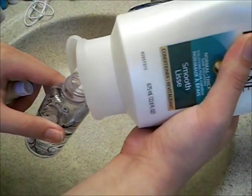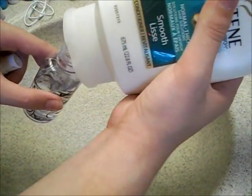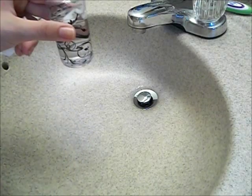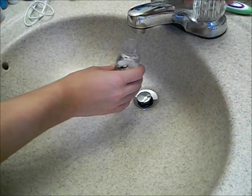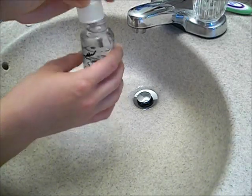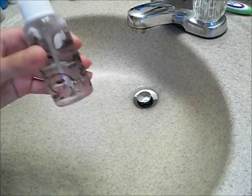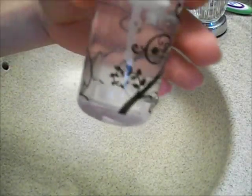So you just go one, two — that one was big, normally you do smaller ones. I just did two because I used a little too much, but I don't think that will affect it. Now what you're going to do is fill it the rest of the way with water, put the cap on, and shake it as hard as you can for about a minute or until all the little chunks of conditioner disappear.